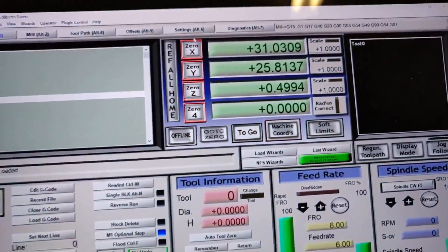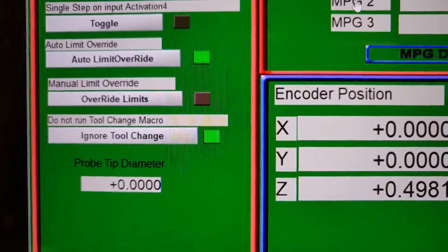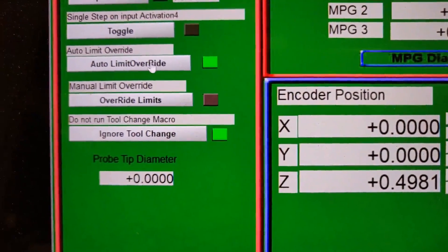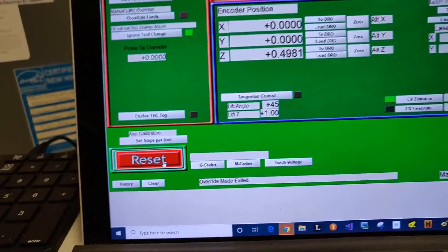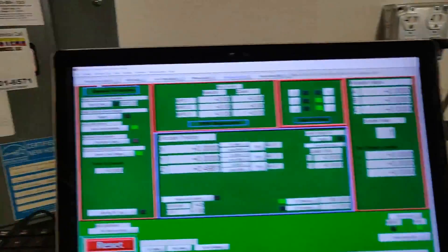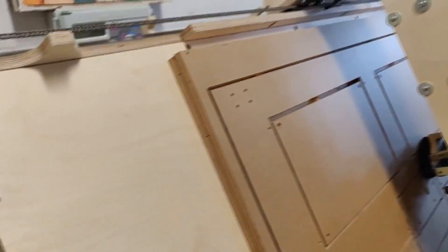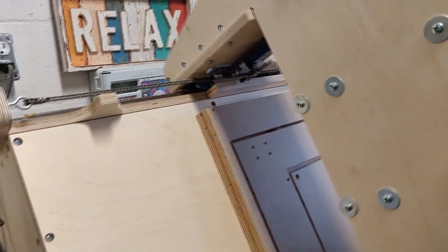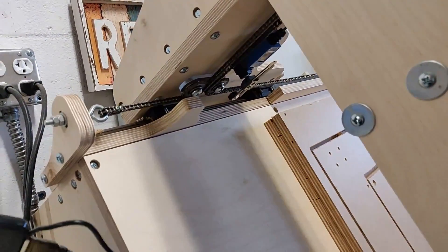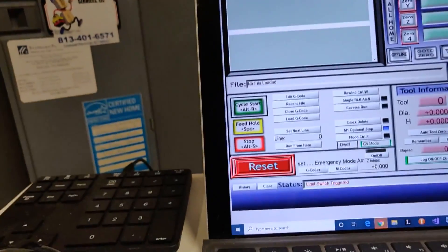Just to let you know what my settings are: I have the auto limit override enabled. I'm going to move the machine and make it hit the limit switch, and it should go into reset mode. Okay, it's in reset mode.